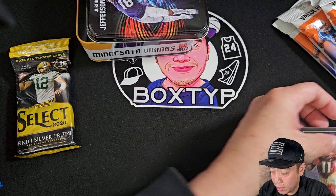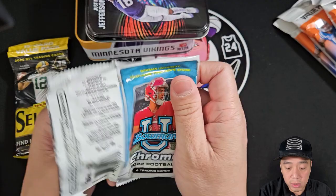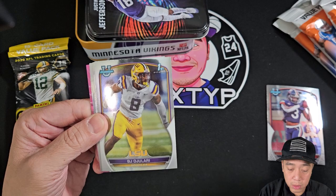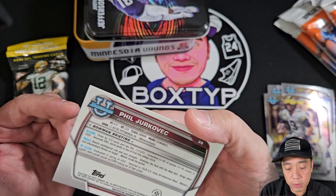Let's try the U Chrome Football. Then I'm going to open the value packs — prism — to chase the CJ Stroud rookie card on that product. Here we go. BJ Jolari, Jaden Whaley, JJ McCarthy, and Phil Jerkovic — not numbered, parallel.